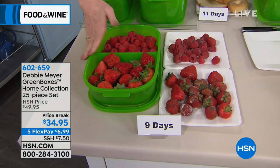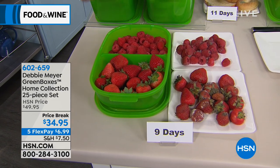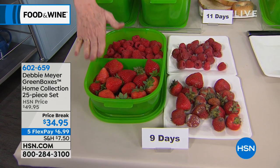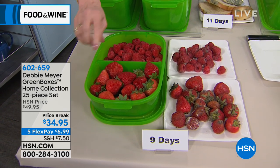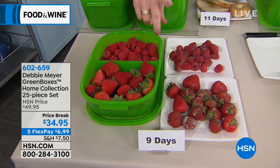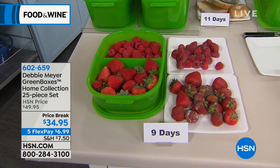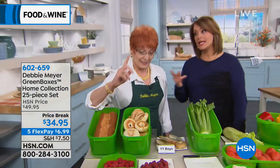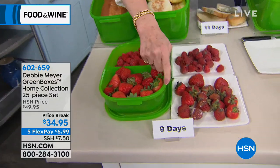My green boxes — this is my home collection, which is my heavier gauge set. This is the original set, made with natural ingredients. My natural proprietary formula is part of the construction of my boxes. That formula has been independently, scientifically tested, and proven to extend the life of fruits, vegetables, baked goods, and snacks. And independently tested — not by my lab.